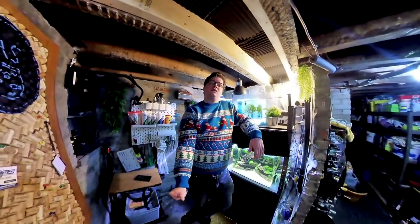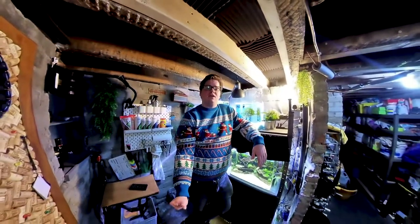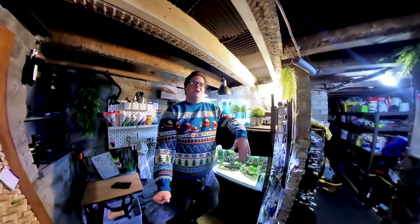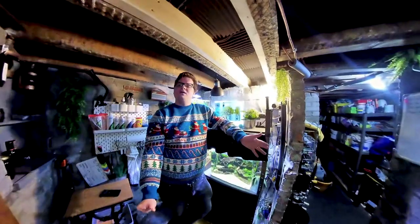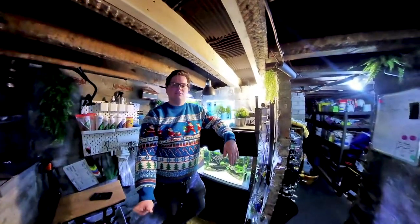It does technically go underwater, so at some point I'm sure I will work up the courage to put it inside the tanks and we could probably do like a VR experience inside a fish tank with a full 360 degree view that you could put a headset on for. So lots of exciting things we can do with this camera. But for now my Christmas present to you was a tour of the fish room with this camera so that I can kind of spin it around and show you everything nice and seamlessly.